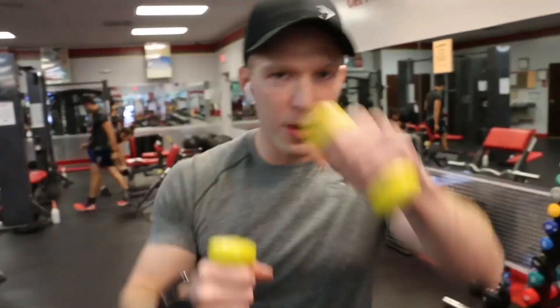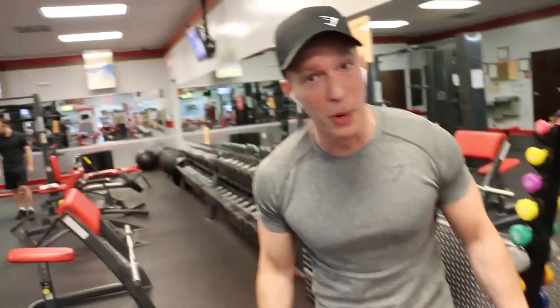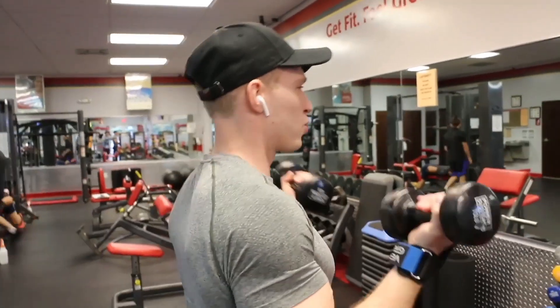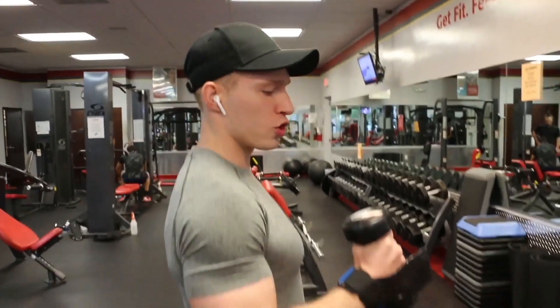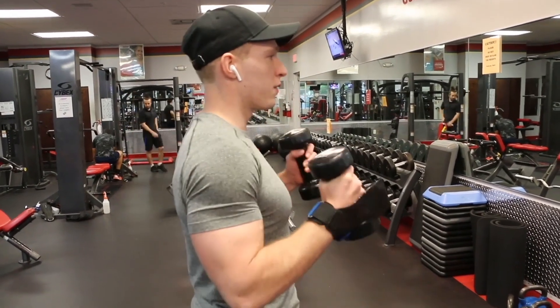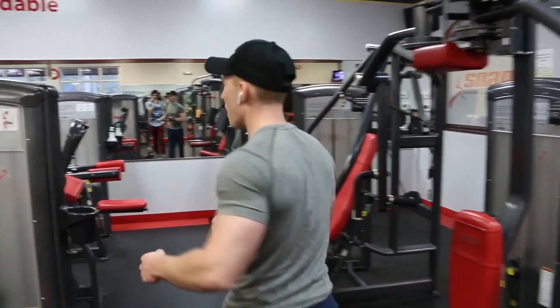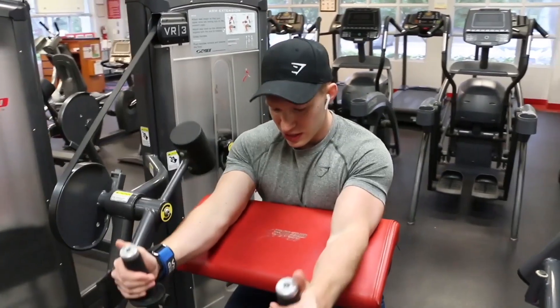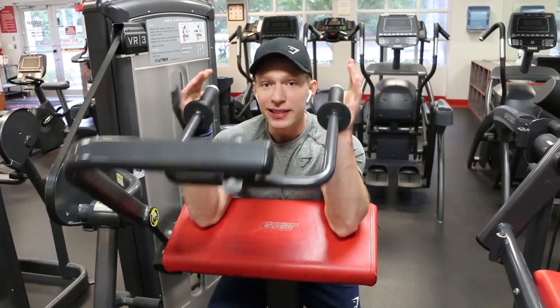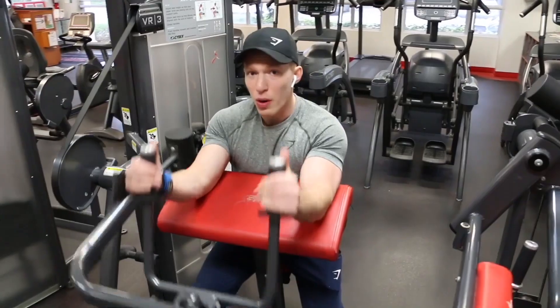We're going to warm up first — we're going to do some arms, just warm up. It's actually too light though. Especially when you're doing arms, you want to get everything warmed up. Now we're just going to do hammer curls — hammer is just a neutral grip, like this. Two sets of each. Remember, triceps is in the rear. This machine is for triceps — I like it because you get a good extension and a good contraction. Just for warm-up purposes.